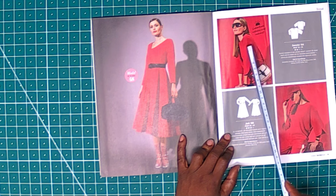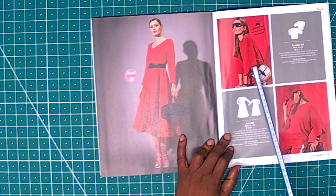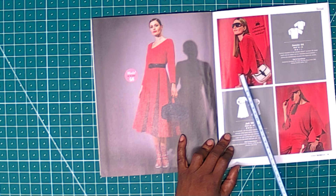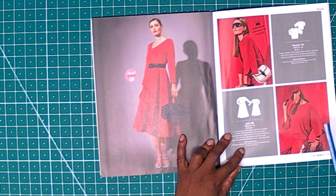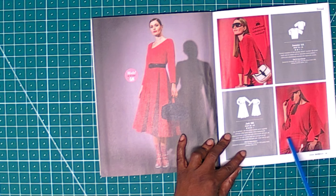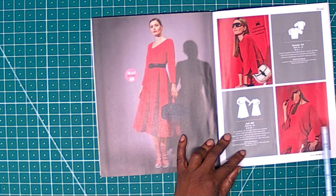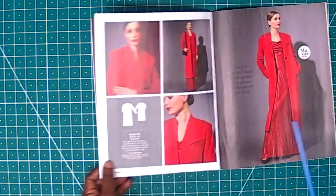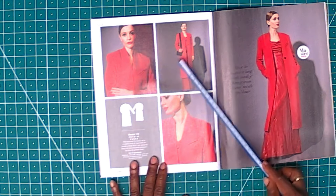Then we have this — it's an elastic sweater. Look at the sleeve: the way they designed the edges looks very nice. It's beginner-friendly. You can use it for casual wear.